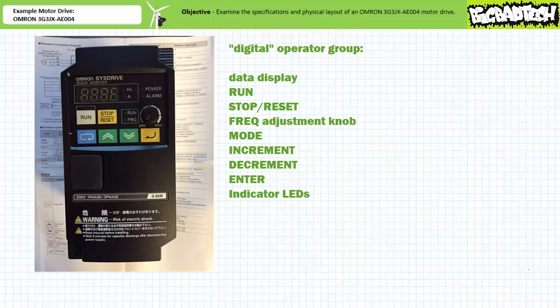I don't like the term digital, and I'm of the opinion that the title manual operator group would be a far more apt description of this group's intended function, since elements within this group are intended to be used by an operator for direct manual operation of the motor drive. Nonetheless, the digital operator group contains the data display, the run button, the stop/reset button, the frequency adjustment knob, the mode button, increment and decrement buttons, enter, and several indicator LEDs. The data display shows relevant data such as frequency reference, output current, or other parameter values.